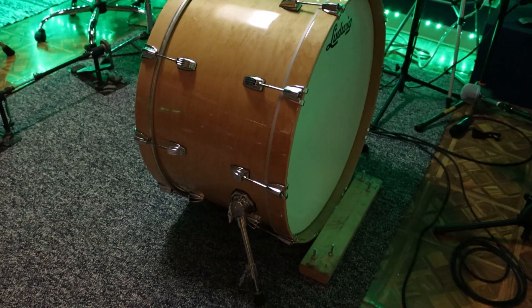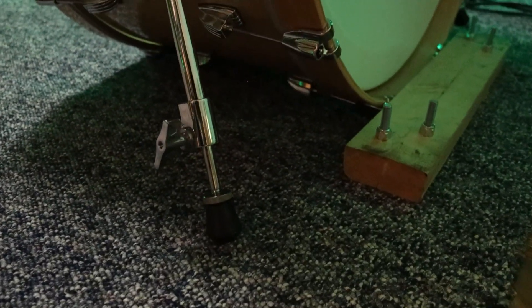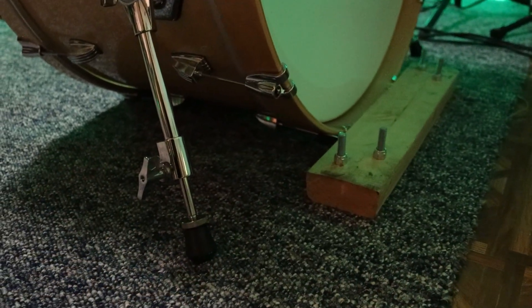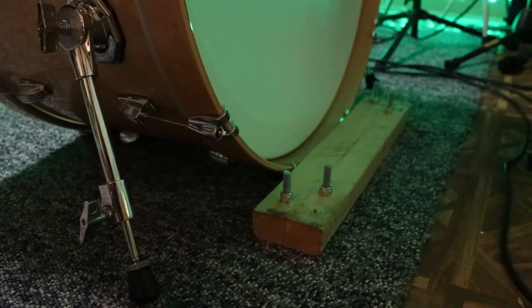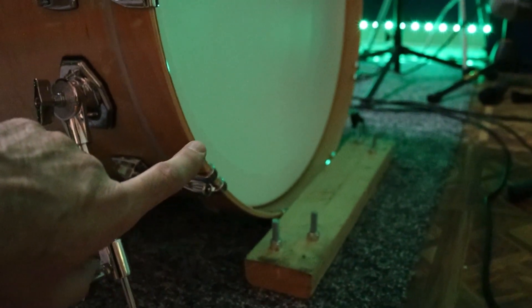If you are worried about the hoop rubbing against the block, you could instead use a couple of smaller pieces of 2x4, one on each side just in front of the spurs. That would work just as well and it would keep the pressure off of the hoop and the resonant head.